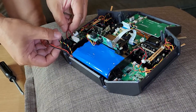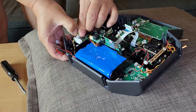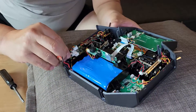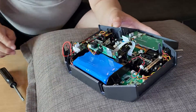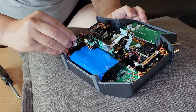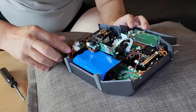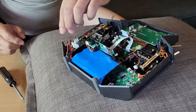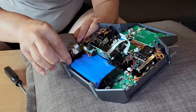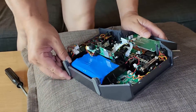Connect this cable again. Connect this cable again. Connect the battery here, and this cable. Arrange the cable like this — be careful, this is the bolt hole, so you have to arrange the cable very, very carefully.